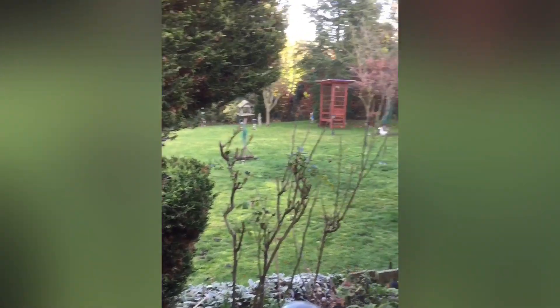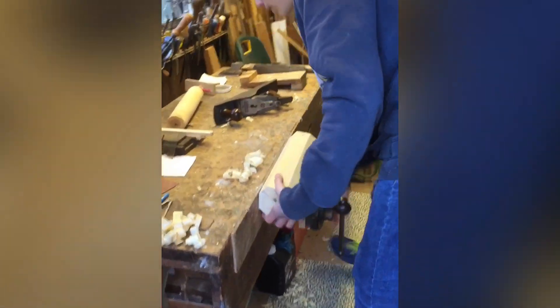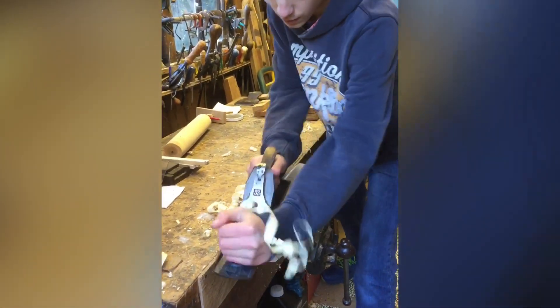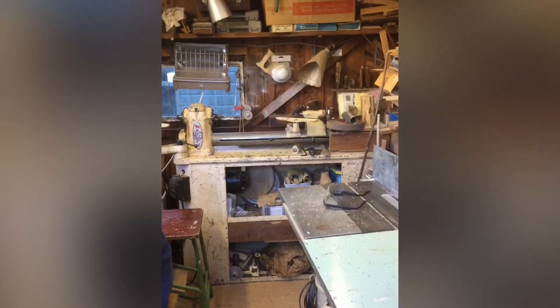Let's see how we're doing in our shed — there we go, and the planing is pretty well done. So we've got nearly the circumference we need to then turn it on our lathe which is in here.